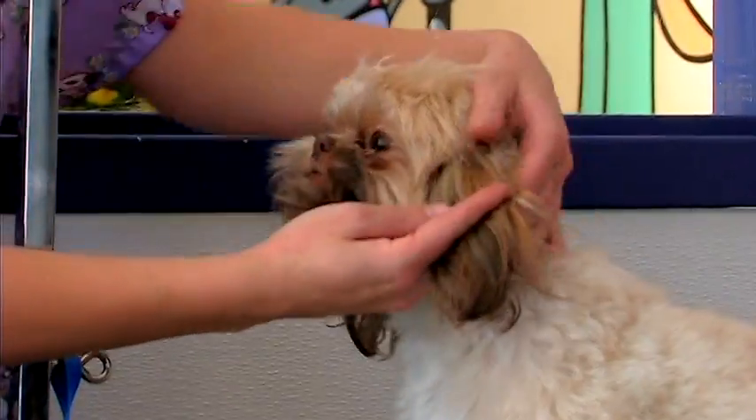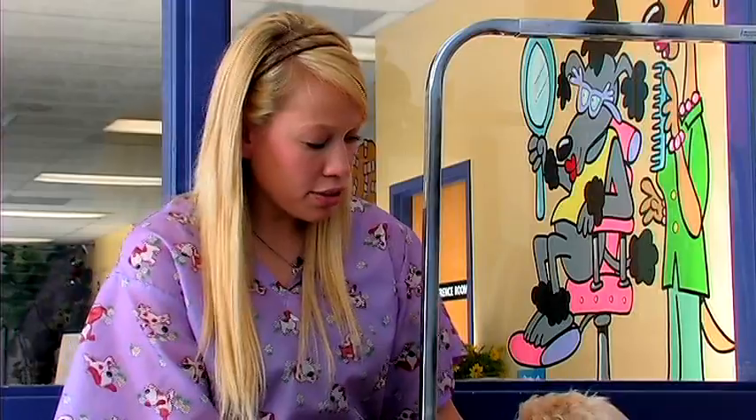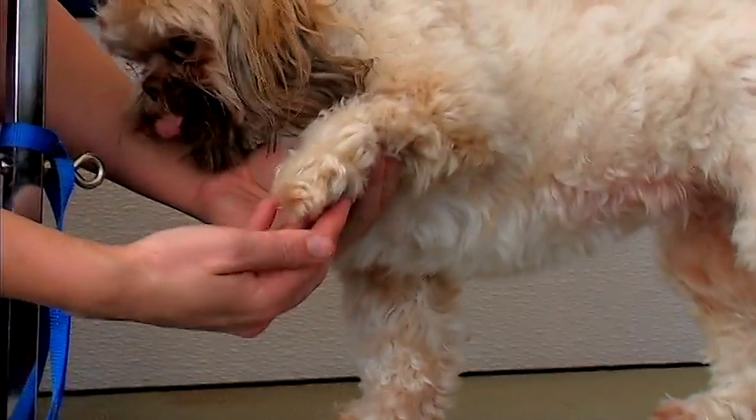Shih Tzu ears are left long, as well as their tail. You'll just want to trim them slightly to give them a very clean, neat appearance. You'll also want to shave the bottom of their feet with a number 40 blade and trim them to give them a round appearance.